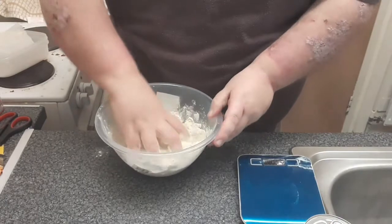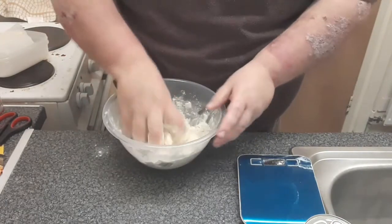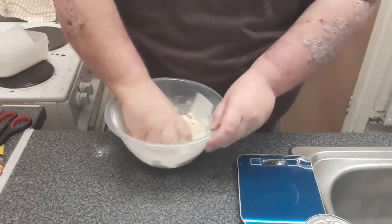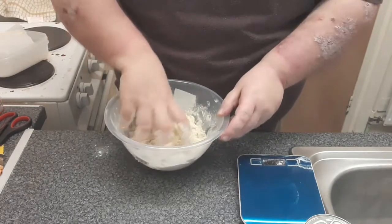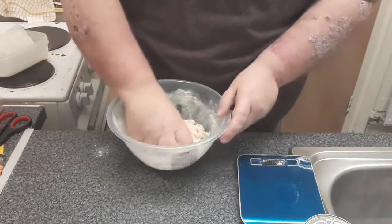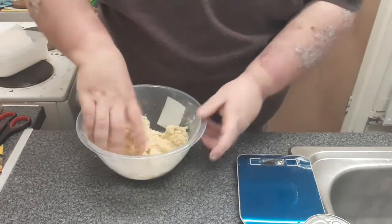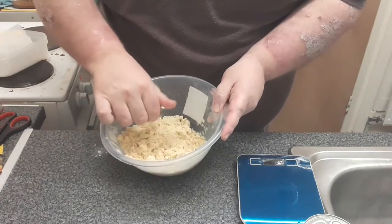You've got to get your fingers right in. Don't worry about getting margarine stuck to your fingers. It'll all come off on the flour. And once you've done that for long enough, you get a lovely breadcrumb-like mix.